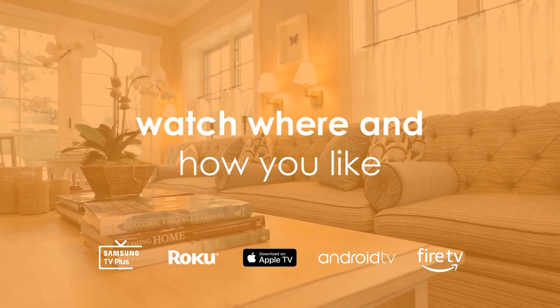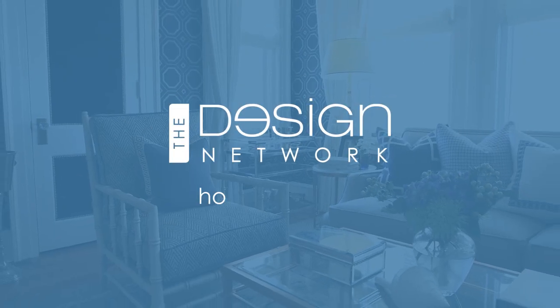Only one network brings it all home. The Design Network. Home Revealed.